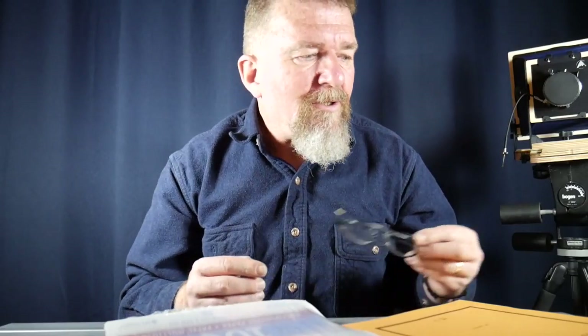Hello, this is Joe Van Cleave and today I'm going to do kind of a hybrid review — it's sort of a typewriter review but it's also a fountain pen review.